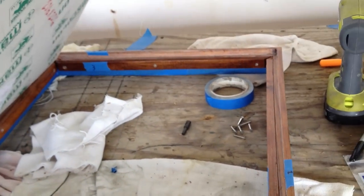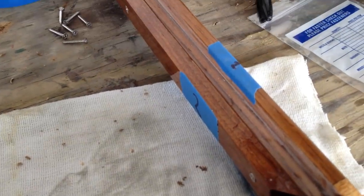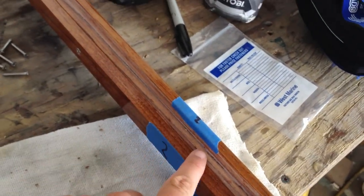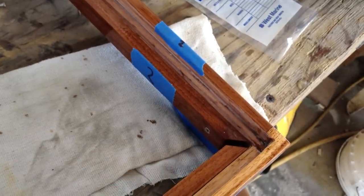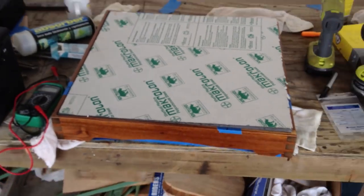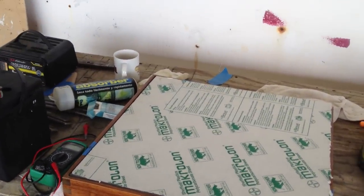Here's the hatch frame itself. What I'm going to be doing is this little area right here will get an adhesive sealant all the way around, and then we'll set the glass in, and that'll be nice and strong. You need to make sure that kind of thing is very strong, because you're going to have this hatch exposed to wind and sea and everything once we're out in the ocean.